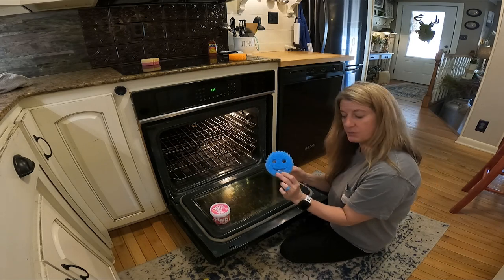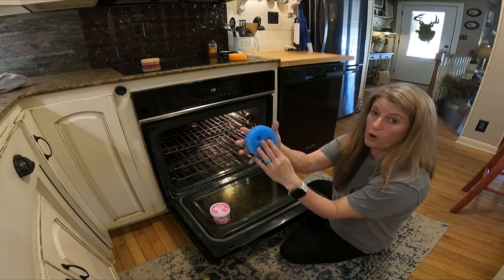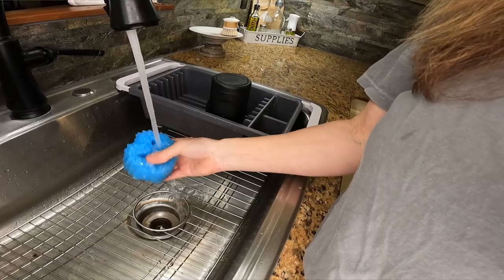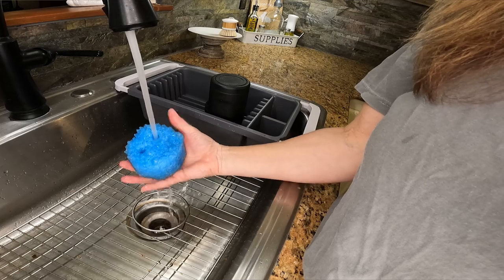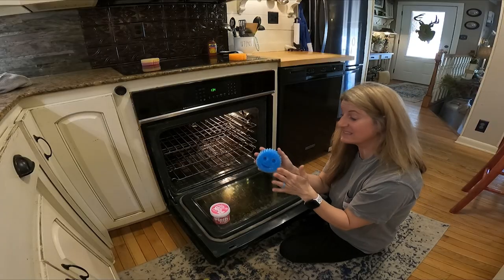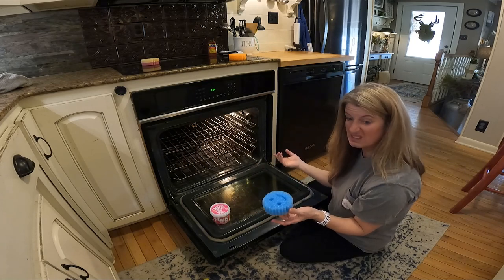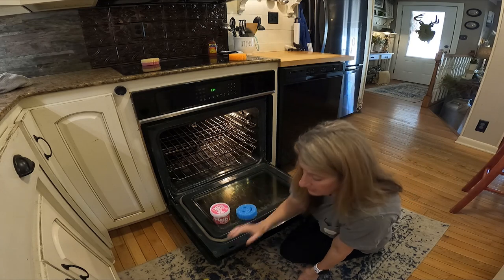The cool thing about the Scrub Daddy is it's super hard, but once you wet it and put hot water on it, it gets super soft and you can move it around, but it still scrubs. It says it's scratch-free, and I haven't had a problem with it scratching anything, so I say that one is really good.